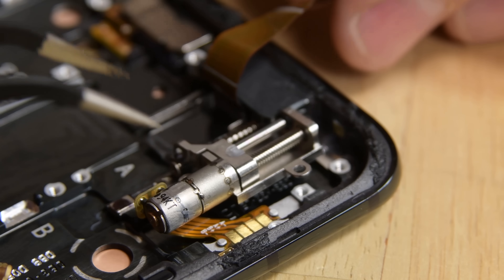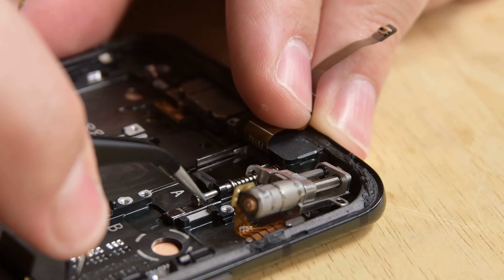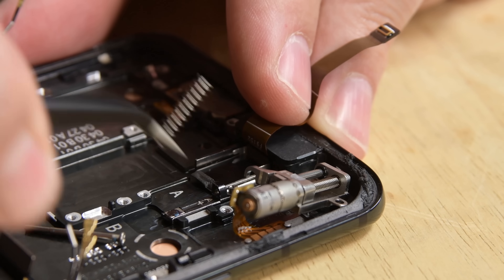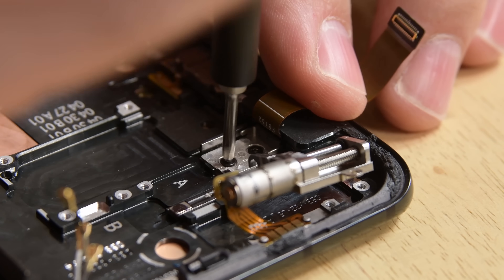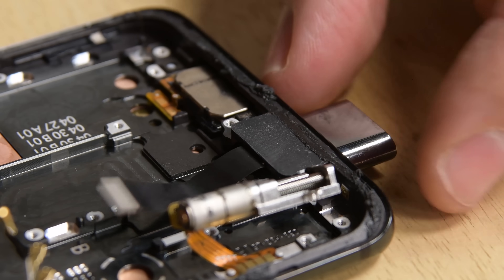Getting the front-facing camera out of the phone is some tricky business. First, we remove the lead screw mechanism. Then we have to remove the pin that drives the camera. Then we have to remove the bracket securing the front-facing camera to the case. And finally, we can pull the front-facing camera out of the top of the phone.